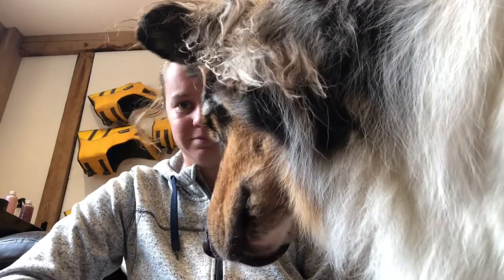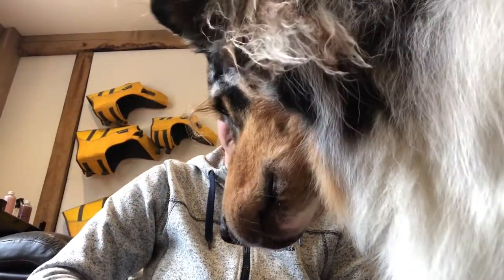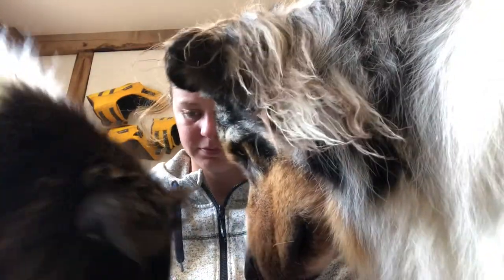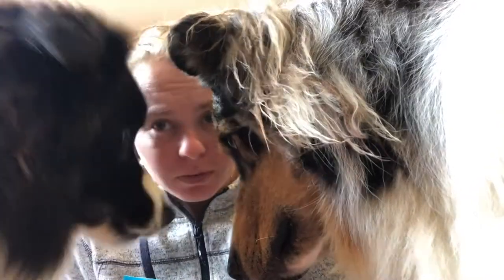Let's see if the dogs mark them. Well they seem to be enjoyed.